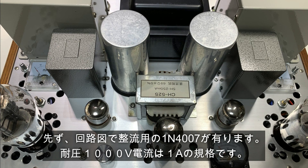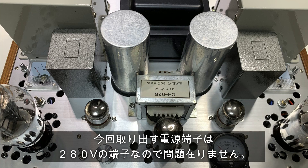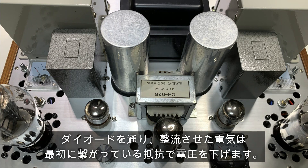その都度、B1電源を合わせ直すのは面倒なため、別途専用電源を最初から用意した方が良いので、この形を取りました。B1電源では整流管は使わず、耐圧の大きいダイオードを使います。整流用の1N4007は、耐圧1000V、電流は1Aの規格です。このダイオードは電源トランスの3倍余裕のある耐圧が必要で、今回取り出す280Vの端子なので問題ありません。もしも電圧に余裕がない場合は、ダイオードを2個直列に入れることもあります。ダイオードを通り整流させた電気は、最初につながっている抵抗で電圧を下げます。